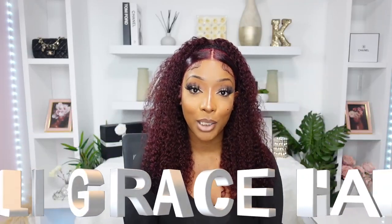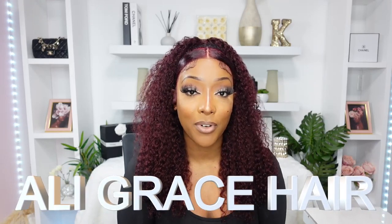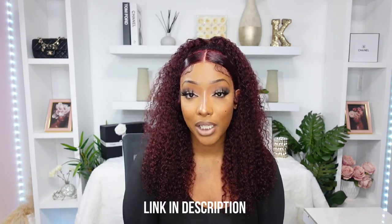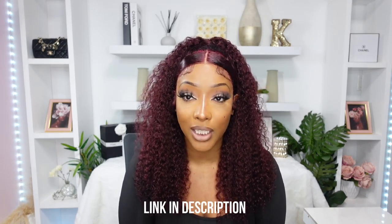Today's hair sponsor is Ali Grace Hair. I have worked with them before on my channel. What I have installed is a 22 inch 13x4 transparent deep curly wig in the color 99J. You guys love 99J wigs that I review, so I will continue to bring them to you. I really enjoy this color on my skin tone — I think it's very flattering.